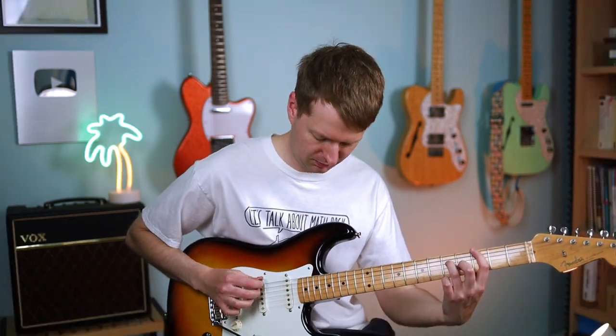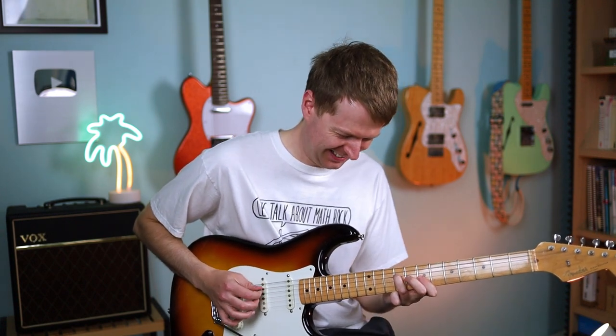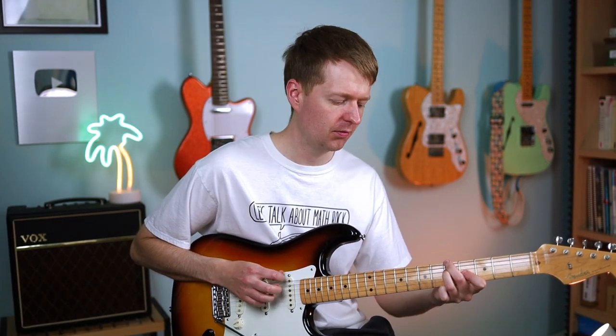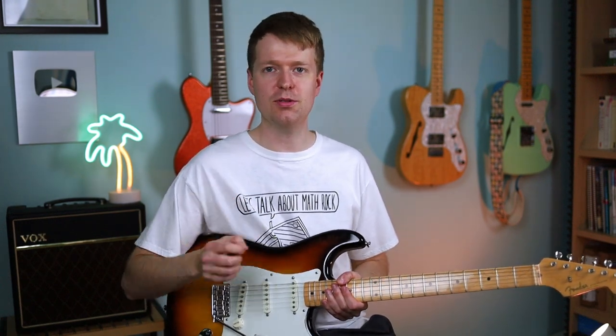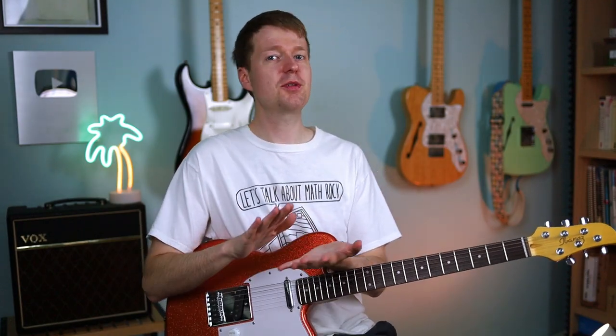If you were to play that with just a pick, you'll notice how much more effort you have to put in. You get a different sound of course, but hybrid picking just makes it so much easier. It's a simple exercise but it serves the point, and hopefully I've convinced you that hybrid picking is well worth adding to your list of techniques.